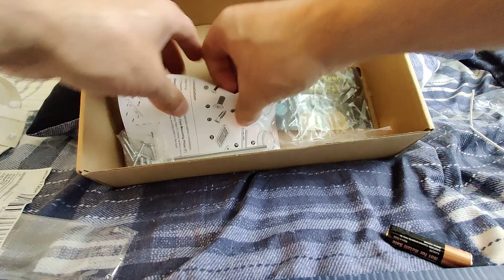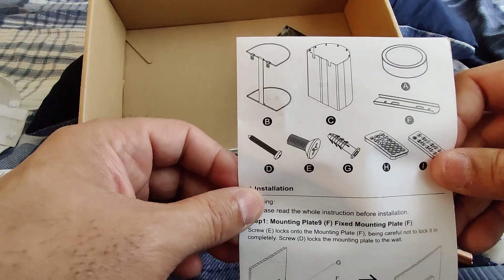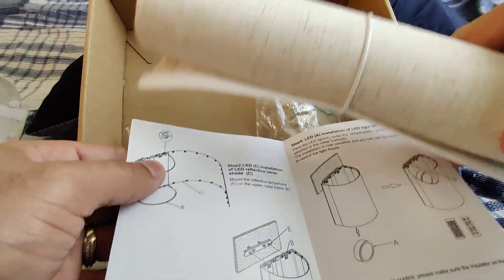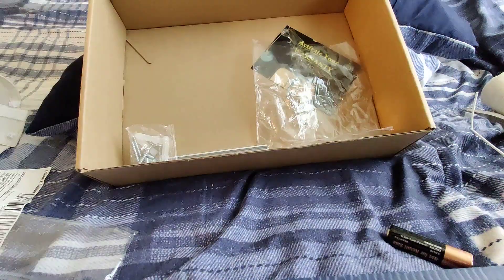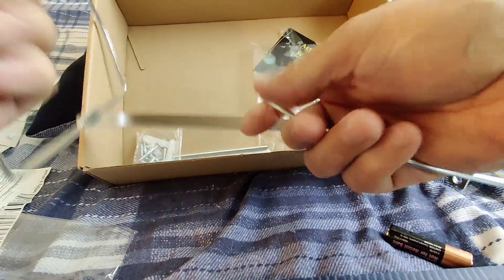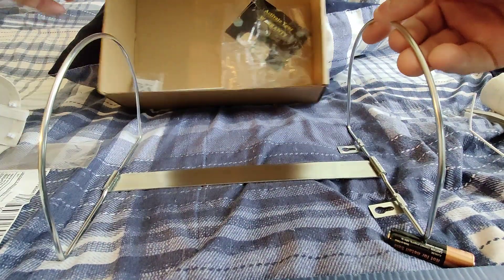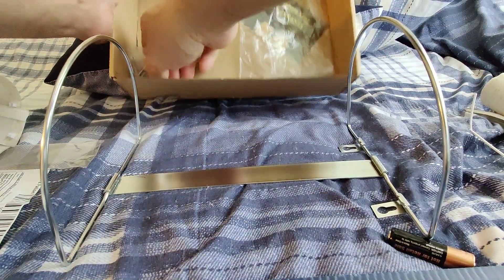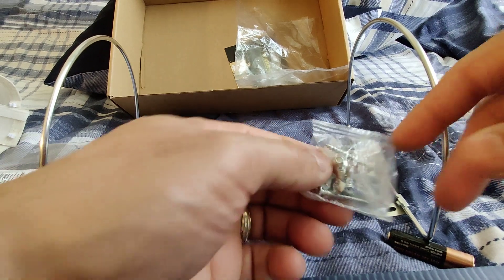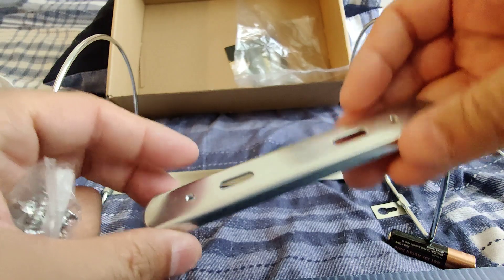There you have it guys, and you also have the instructions here on how to put it together. All you have to do is clip this shade around the base — it comes with two of these bases, you just unfold it like that. It comes with a mounting base also, and the screws and necessary hardware to mount it wherever you want.